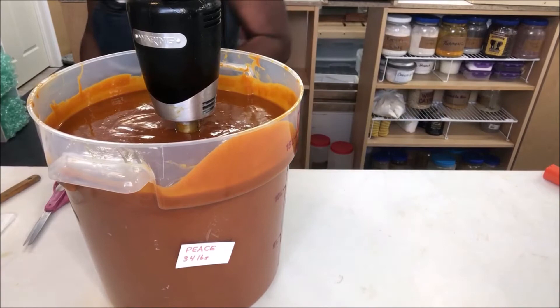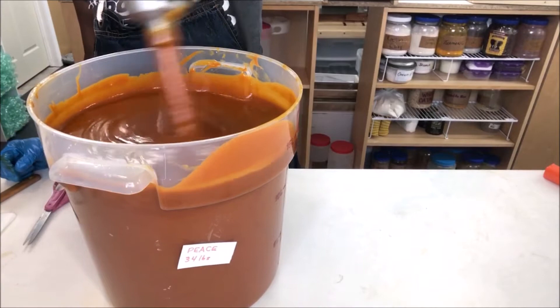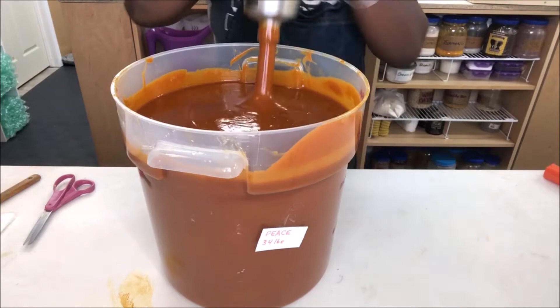A little bit more — it's pretty nice and thick now. Obviously it traced, full trace. But we want to keep stirring because when you're dealing with honey and anything sweet it can give you false trace, so you want to keep mixing — not necessarily stick blending, but you want to mix and stir. It's all in there good.